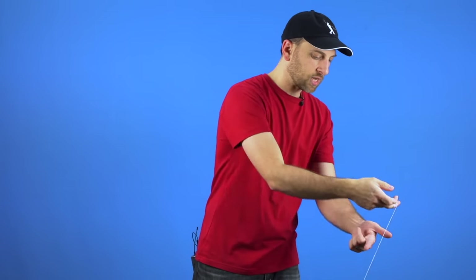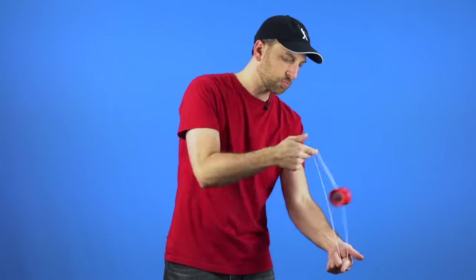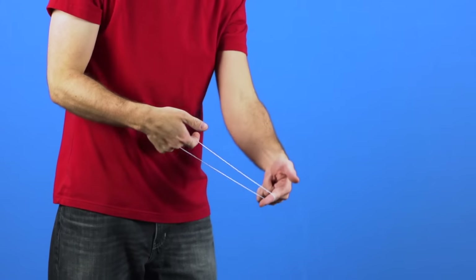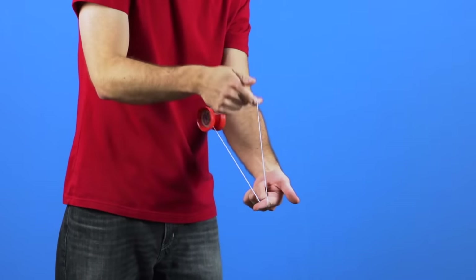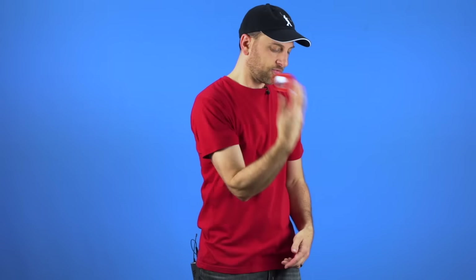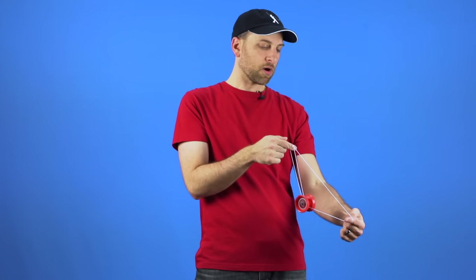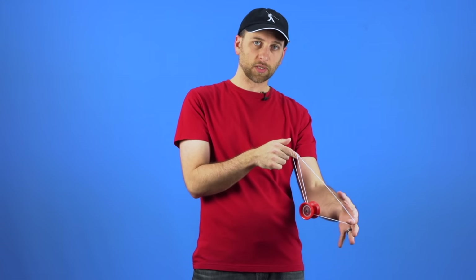Once you get better at the trick, what you can do is use the momentum of getting into the mount to give yourself a lot more room. You can see it swings back and then you can launch right into the mount, but that is when you get better at the trick. Now as you are practicing, it should be pretty straightforward in the sense that you know you need to pull your hands apart in order for the yoyo to go into the front string.